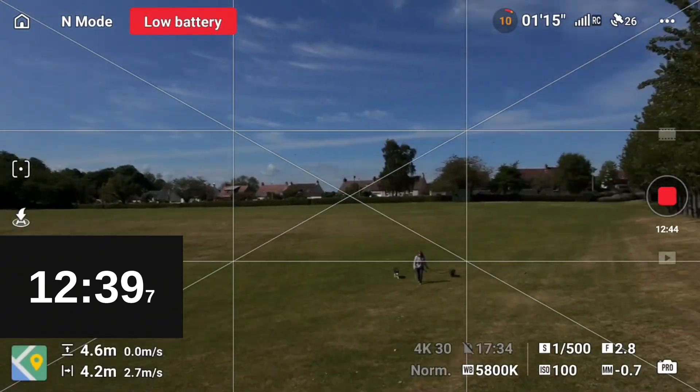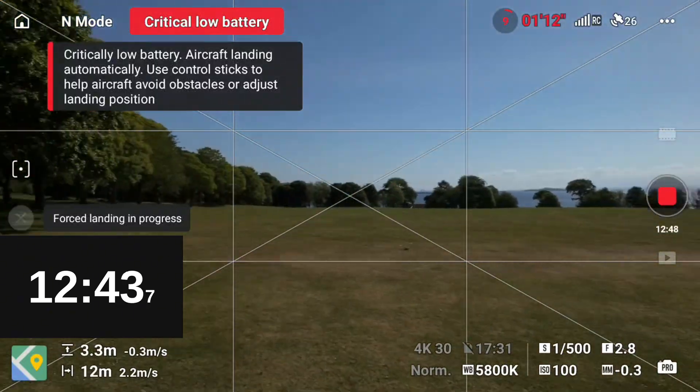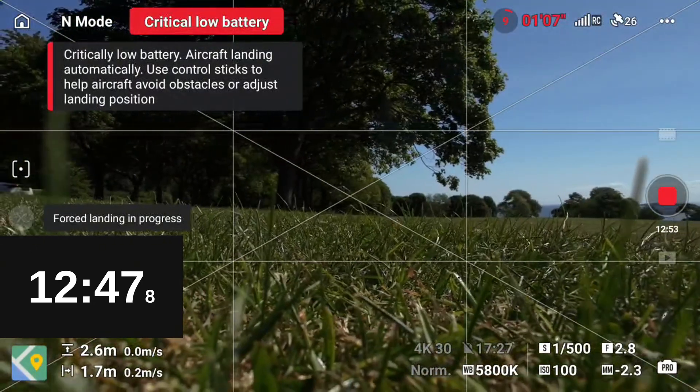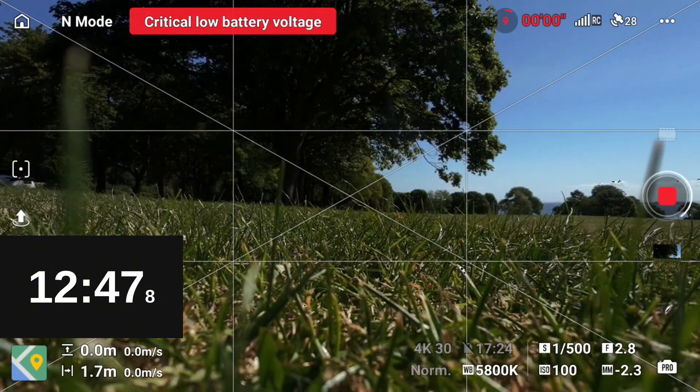Here we come into land in normal mode. Unfortunately I got a bit distracted by a woman and her dogs because they decided to walk directly towards me, so we did come in a bit hot on this one — not a great landing — but with a time of 12 minutes 47. Let's move on to sports mode.